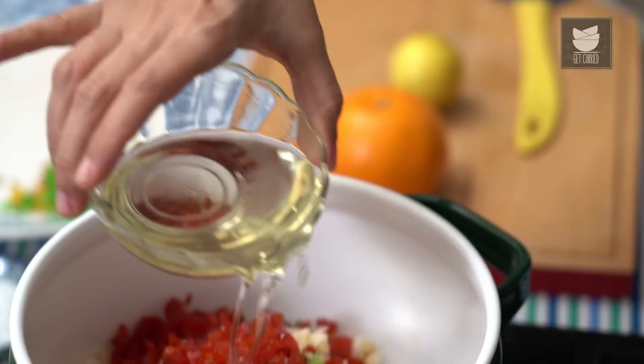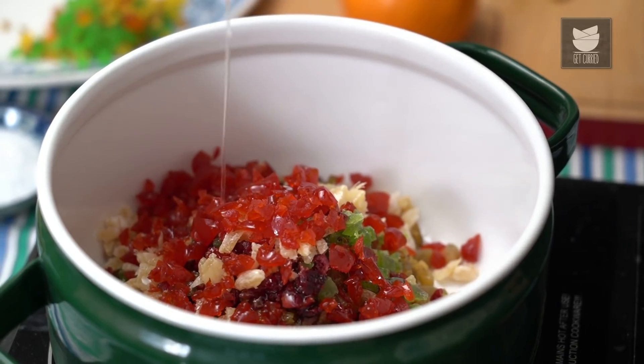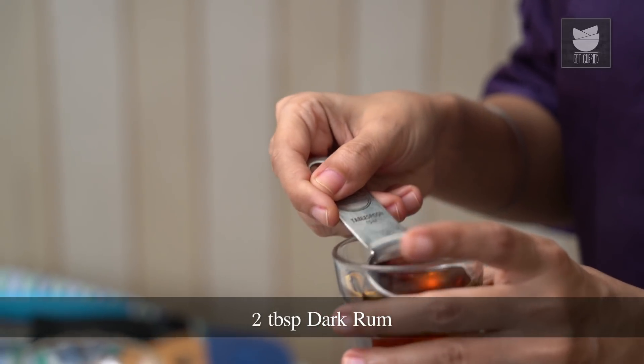We'll add the Tutti Frutti later to the batter. Now to this lovely mixture of Dry Fruits, I'm going to add 80 grams of Flavorless Oil, a quarter cup of Water, and 2 tbsp of Dark Rum.